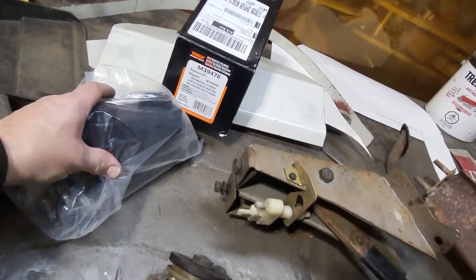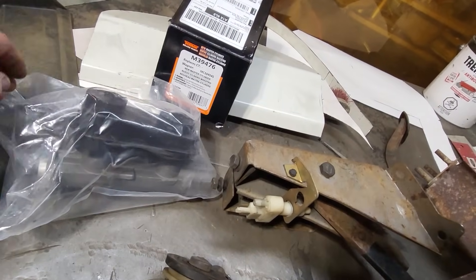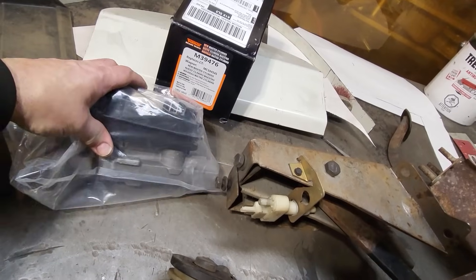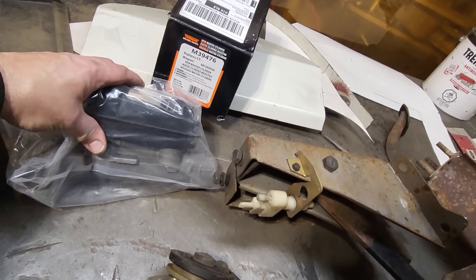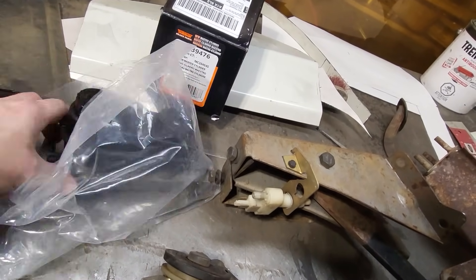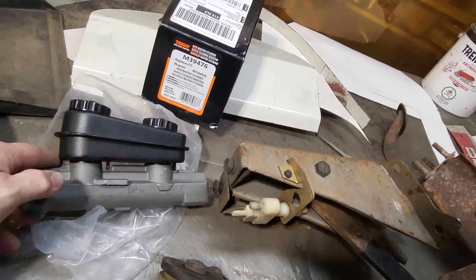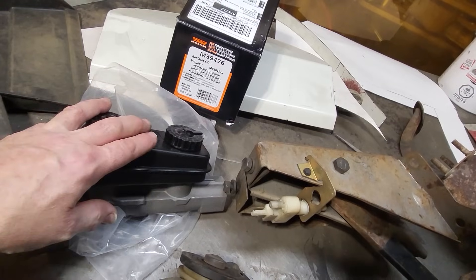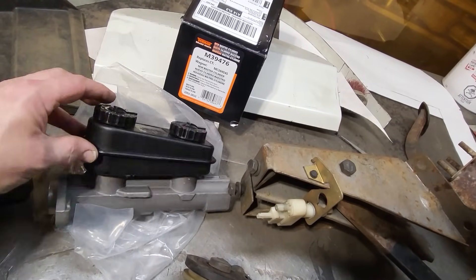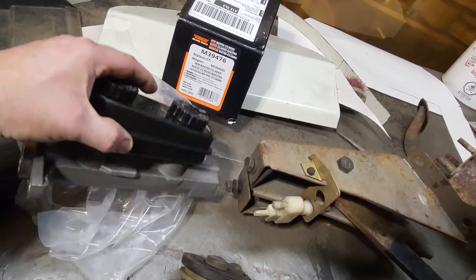Well, look what showed up in the mail — the master cylinder. What I'm using here is a generic master cylinder that belonged to the late 70s, early 80s Dodges. You can get these in a number of sizes. This is like the one you see sometimes when you buy aftermarket race ones.